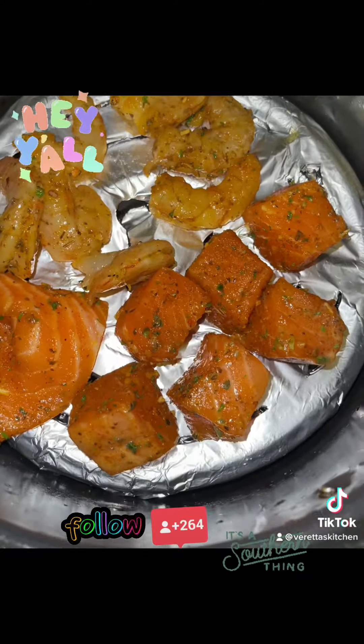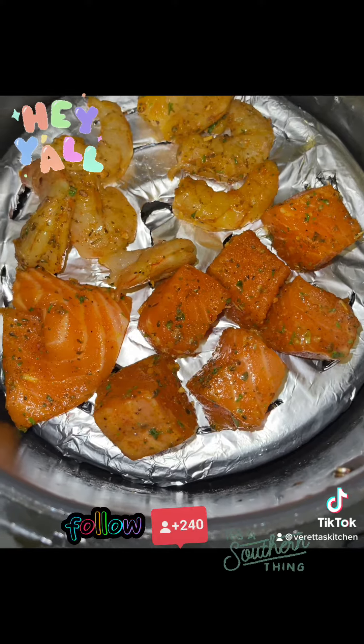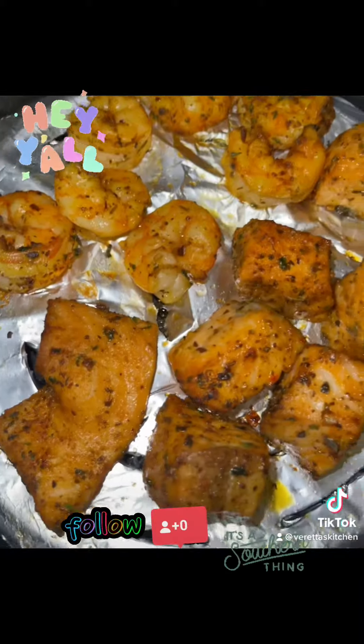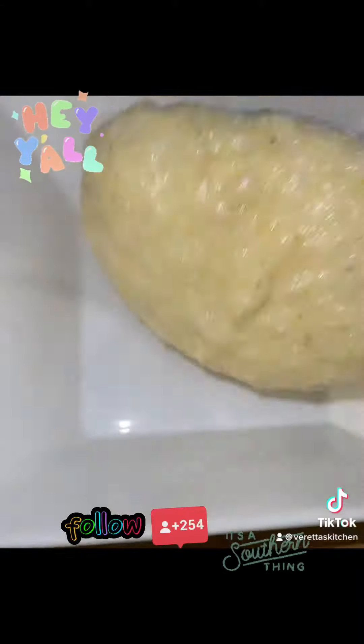Now, I battered half of my shrimp and salmon, and the other half I put in the air fryer for a healthier option. I'm giving y'all some options, okay? Now, they're ready, y'all.